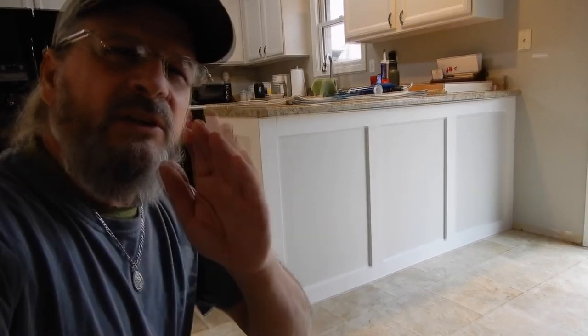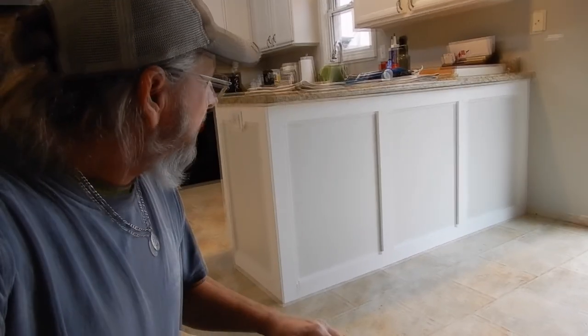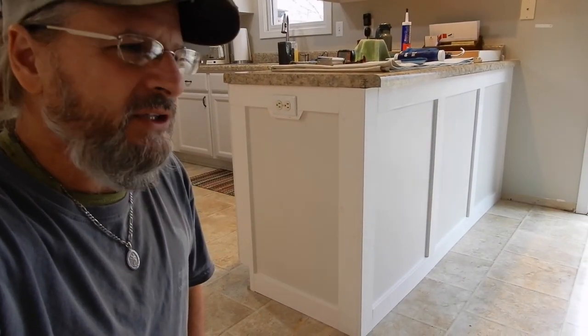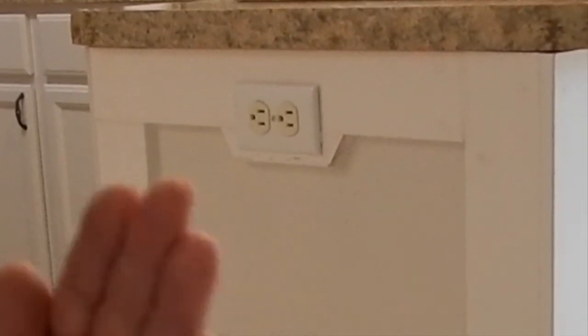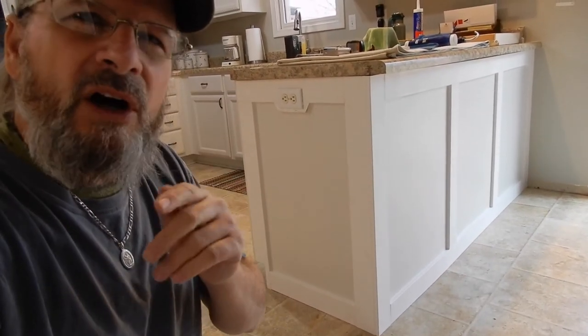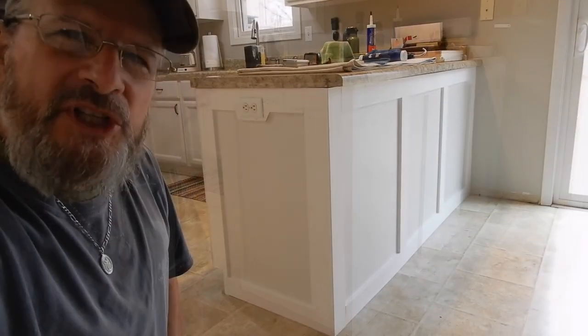There we go - looks a lot better. It's amazing what a little bit of trim will do. That was a blank spot and now you actually have three panels - looks pretty nice. If you decide to take on a project like this, make sure you have good tools and a super sharp blade in your saw so you can make those little precision slices if you need to take just a tiny bit off.